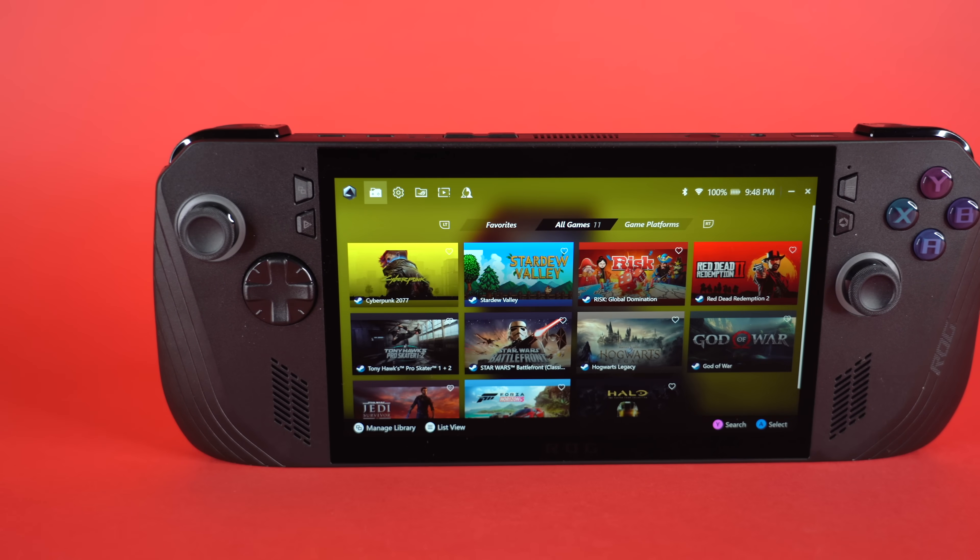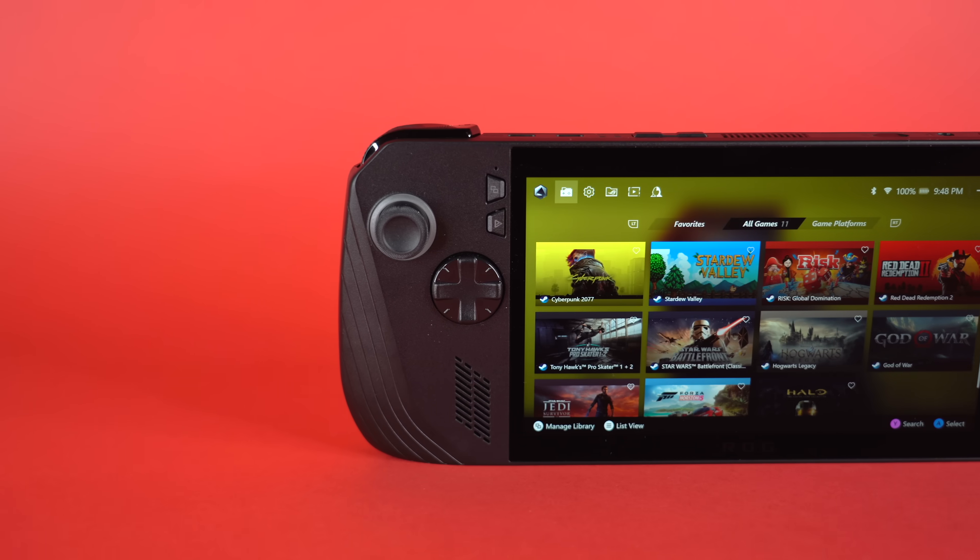The first ROG Ally was great, but I do think a lot of the improvements on the Ally X actually make this a significantly better handheld than the original.